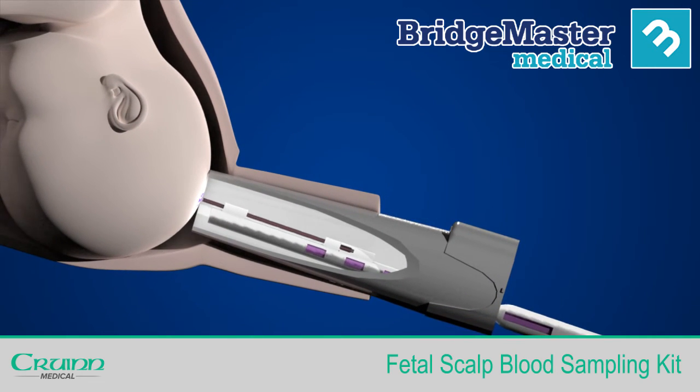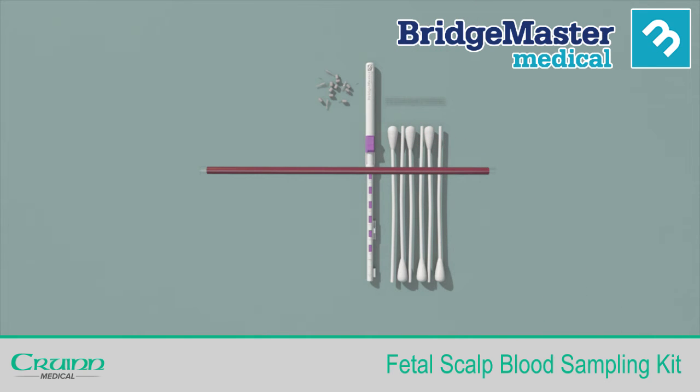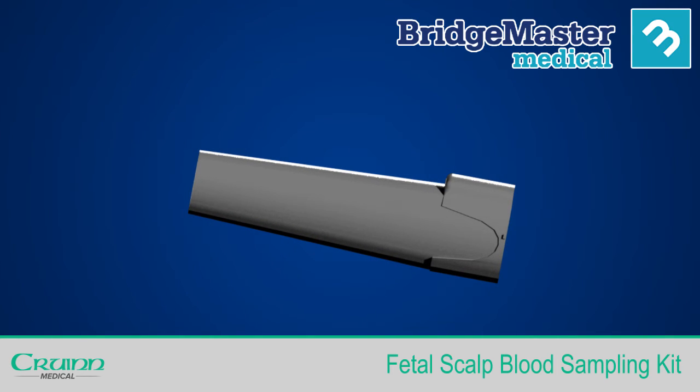Once you are satisfied you have an adequate sample, remove the blood sampler from the amnioscope. Now remove the capillary tube from the pre-mounted position and place the wand with the rest of the pack. Place end caps on each end of the capillary tube. Remove the amnioscope from the vagina and insert the obturator, switching off the light.